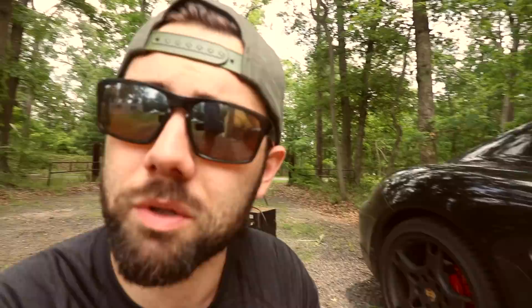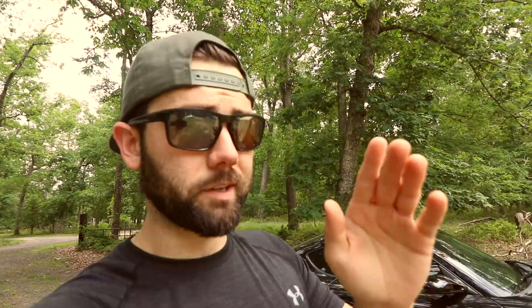Hit the bell next to the subscribe button because it'll notify you when we get these lovely modifications and do them to this car. I'm just bringing you along the journey — it's not just this car, that's my car, the one I'm case-studying, but I'm probably not getting rid of it anytime soon. I am Matt Wade, this is Supercars of Philadelphia. I'm in New Jersey right now but I'm in Philly all the time — we're everywhere, anywhere we can find supercars or performance cars.